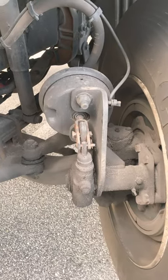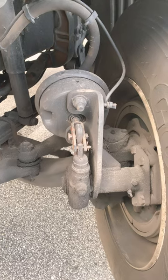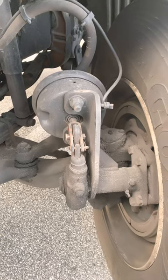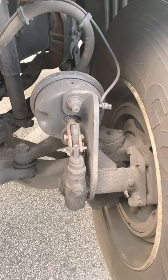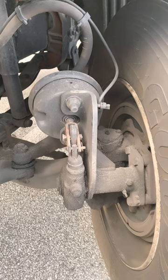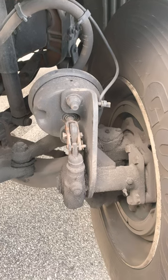Push rod and slack adjuster: when brakes are released, the push rod should have no more than one inch of play. Now we're going to apply the brakes and you'll see a 90-degree angle.